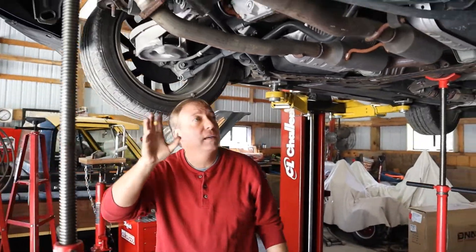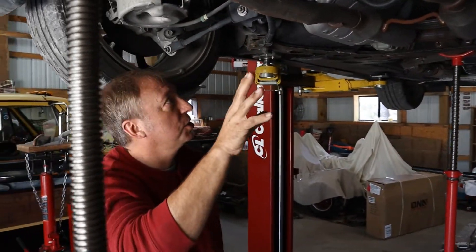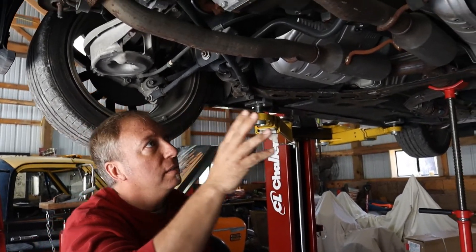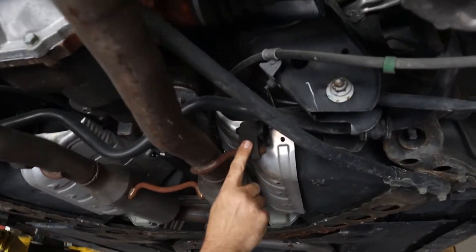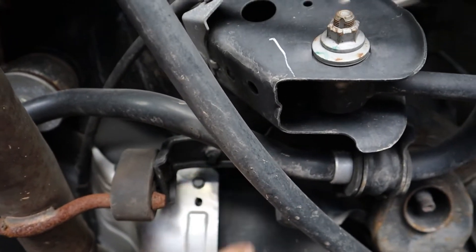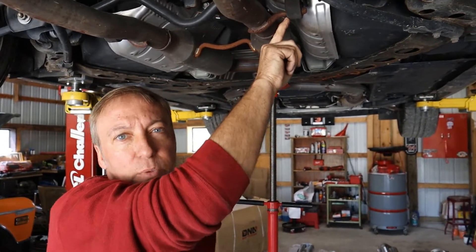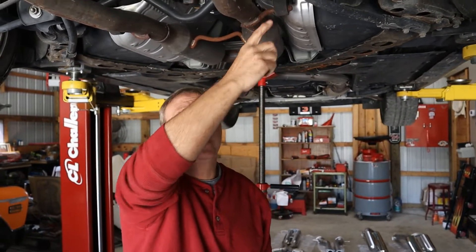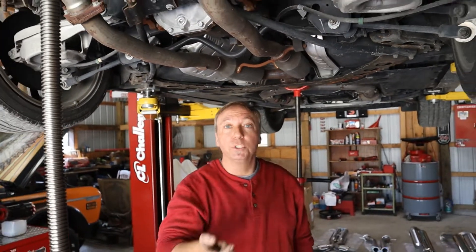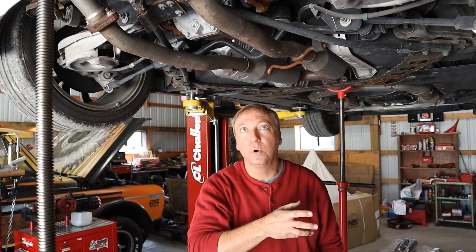Now we're going to move to the back and take this back section out prior to taking the Y-pipe out. To get the back section out, the easiest way is to look in here — all of these rubber exhaust mounts are held on by brackets. There's a 12 millimeter nut on that one, and one on the other side as well. It's a good idea to spray these with WD-40 so you can squeeze that rubber mount off. But on this one it's nice — you can just unbolt all the mounts and drop the exhaust down. If we have to transfer some of those mounts to the new exhaust, we can do that on the floor rather than wrestling with it while it's on the car.